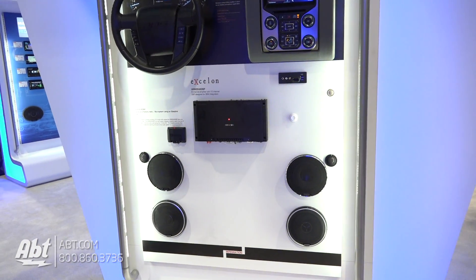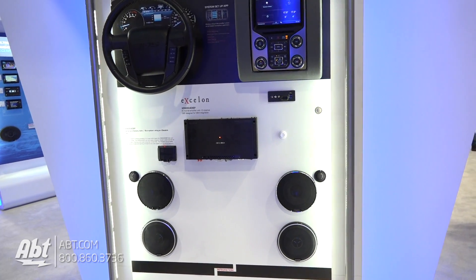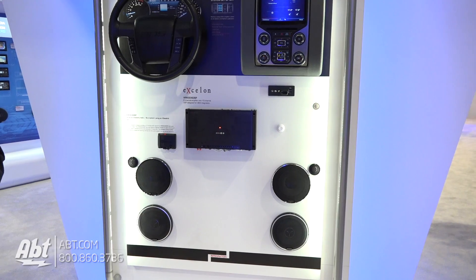And then it essentially is a standalone piece. The other cool thing is if you decide you want to add a set of subwoofers and another amplifier, you can go out of the XR600 DSP, run a set of RCA cords to a secondary amplifier and then run a set of subs. And again, you're going to tell the DSP amplifier that you're going to set up the system this way through the app.